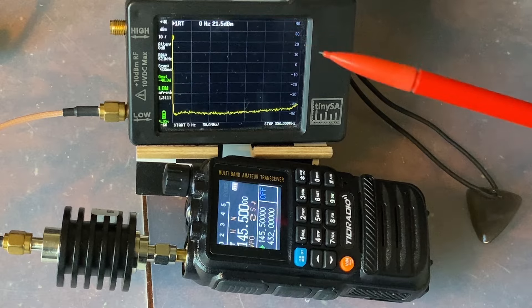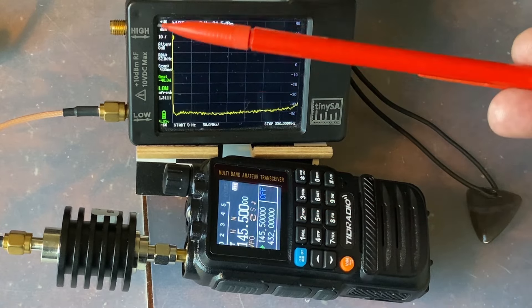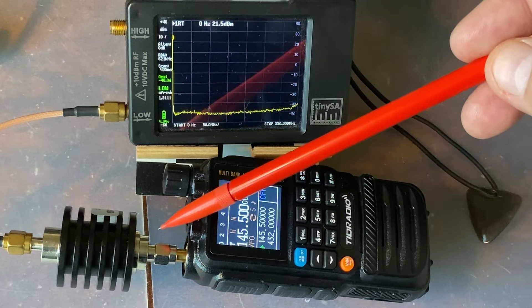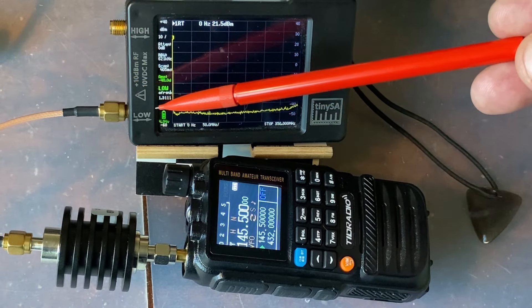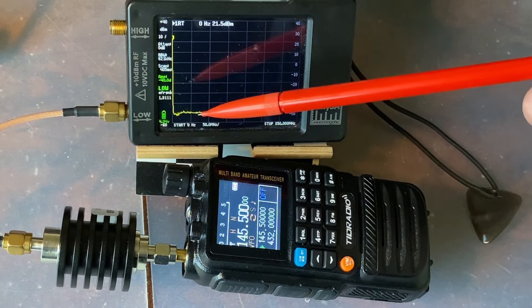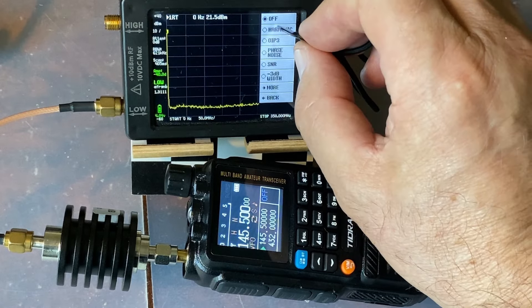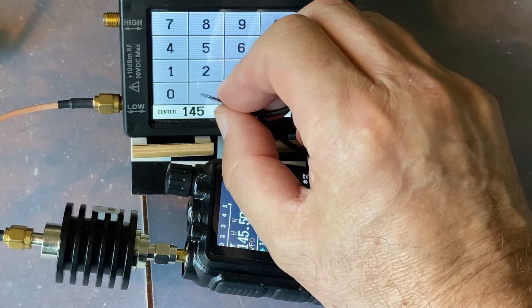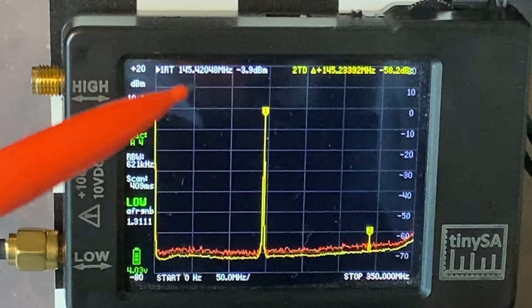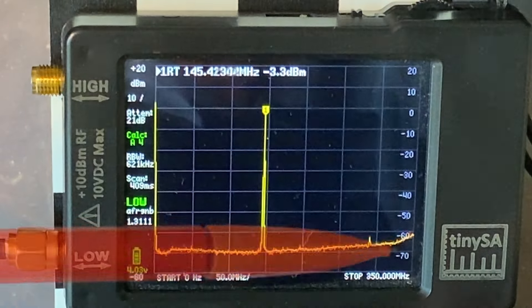My next test measures harmonics — a pain test for many radios. I have my TinySA spectrum analyzer with a 40 dB attenuator connected to the radio set to 5 watts output. Never connect a 5-watt transmitter directly to the TinySA input or you'll destroy it instantly. In the measure tab I select harmonic measurement, set the central frequency to 145.5 MHz, push PTT, and the second harmonic drops to minus 58 dB below fundamental — a good, perfect score.